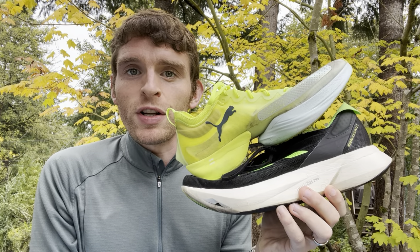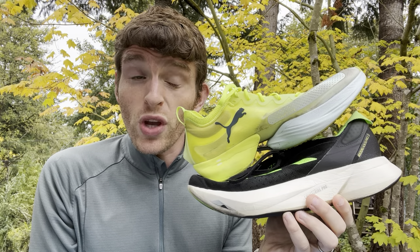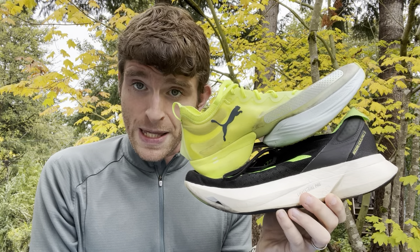Everyone, Matt here from Docs Running, and today we're going to do an extended discussion on preparing your body for super shoes and an ongoing discussion about training in them.